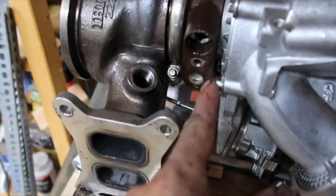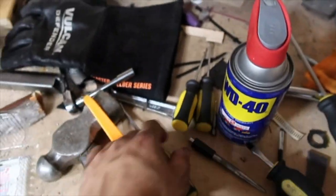Everything is swapped over except for this — it's actually stuck. Might have broken here. But we just got the bastard out. I used a pick at the bottom, pulled it out, then used a flathead bit and literally screwdrove it out.